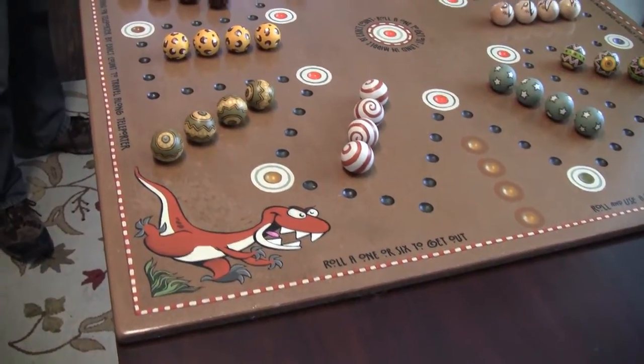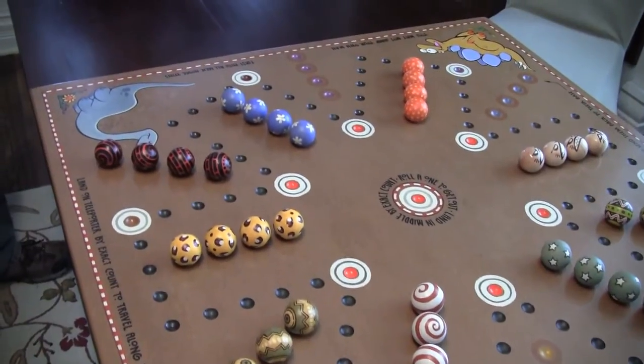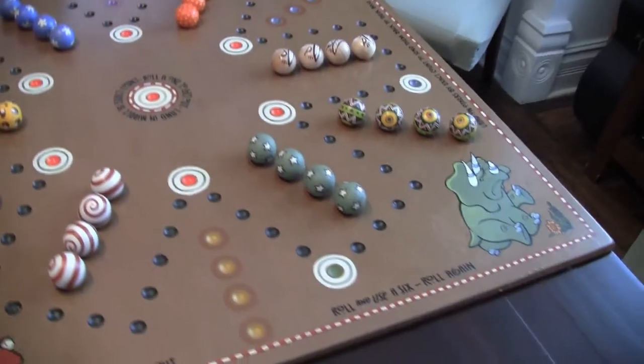Hi everyone, this is the aggravation board. I wanted to play some show-and-tell. I made this for Danielle and Daniel, my oldest daughter and her husband, for Christmas 2012.